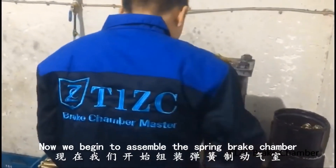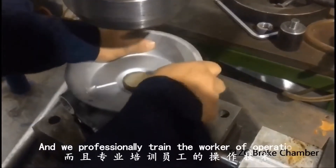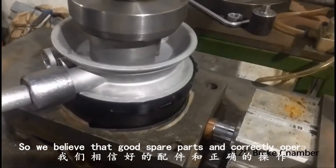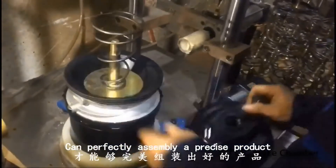Now, we begin to assemble the spring brick chamber. We carefully select and purchase each spare part of the spring brick chamber, and we professionally train the workers on operation. So, we believe that good spare parts and correct operation can perfectly assemble a precise product.